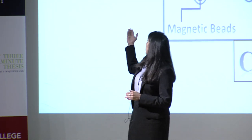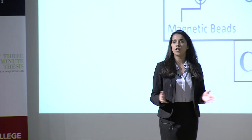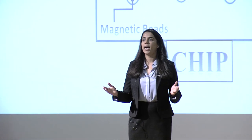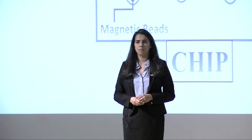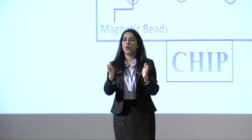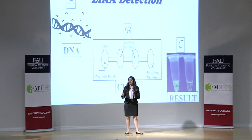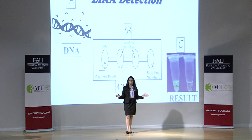Picture A here is a DNA. What is DNA? All of us — humans, animals, bacteria, and some viruses — have DNA. DNA is a long string which carries all your important information, such as the color of your eyes, the way you look, and all your cellular activities.